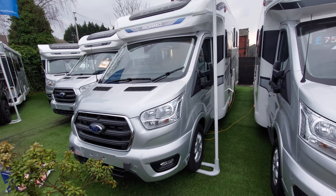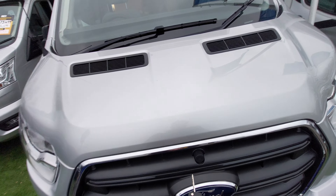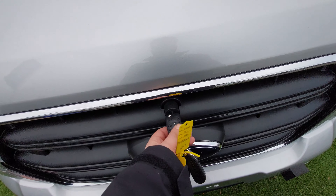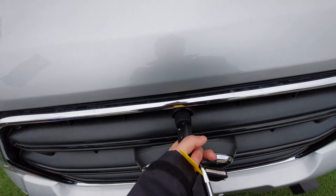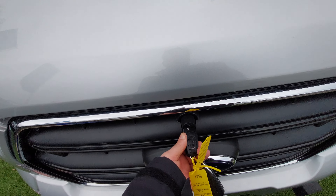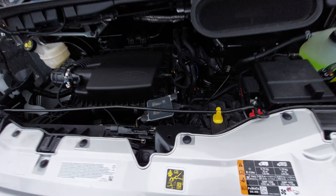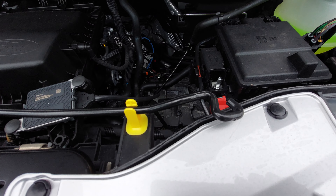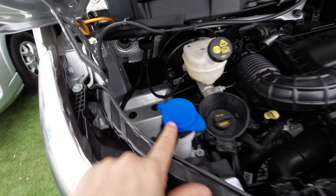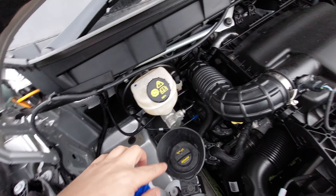This one is based on the Ford Transit, the 2-litre. To get under the bonnet you actually need the key — you put the key in, turn it left, and then at the same time as turning it right, it lifts the bonnet. With the bonnet up, your bonnet retention hook is just there.